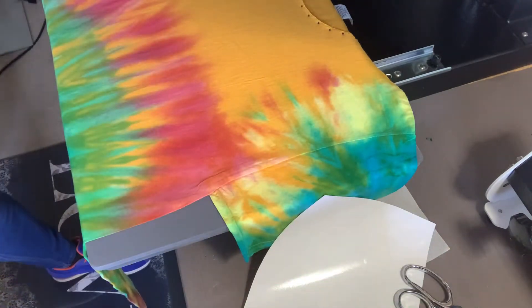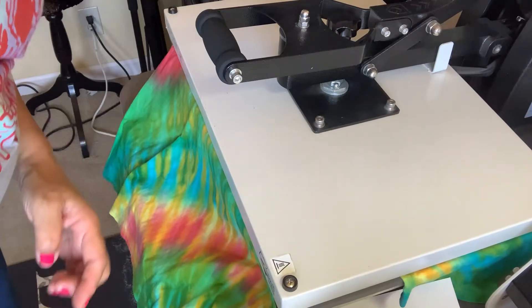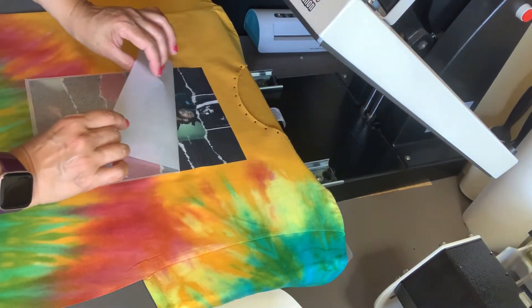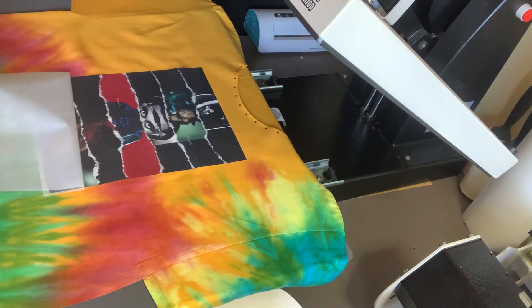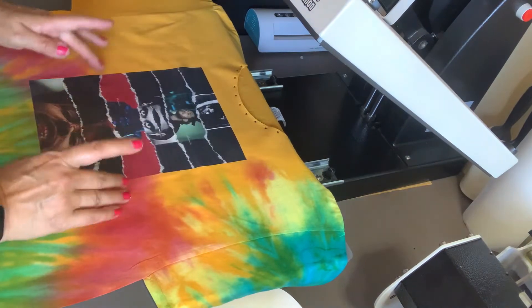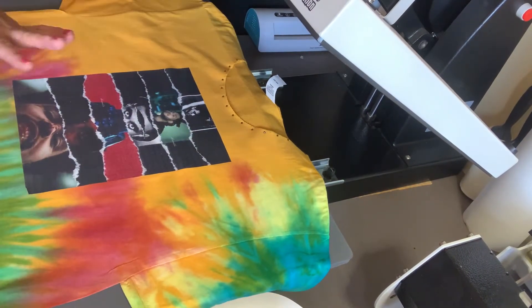And then you're going to get your image and you're going to put it right where you want it. So we just go ahead and pull it out and look and see what it did. Oh, wow. Here it is, let me go ahead and turn the camera — see you back in a second.